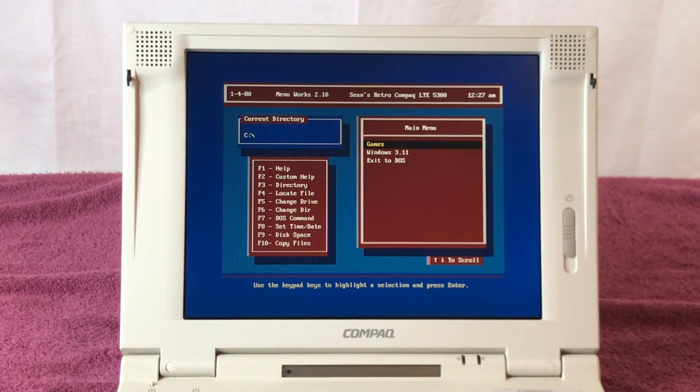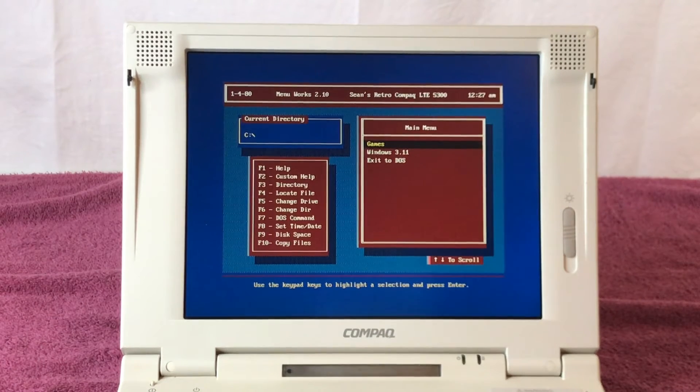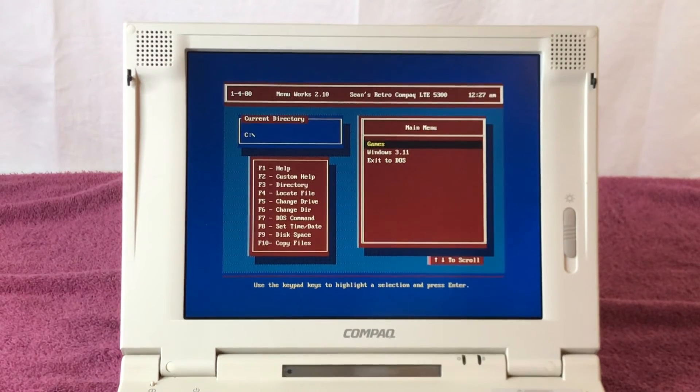Here is the menu that he set up — it is MenuWorks 2.10, and he customized it to say 'Sean's Retro Compaq LTE 5300.' The date and time is not correct. I do not believe this computer is Y2K compliant — if you know, let me know in the comments. I have tried to set the date to the year 2021 and it did not like it. I can set the time, but the date doesn't seem to accept anything over the year 2000, which leads me to believe it's not Y2K compliant.